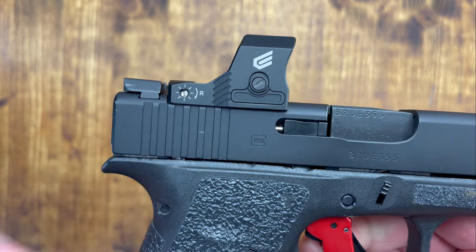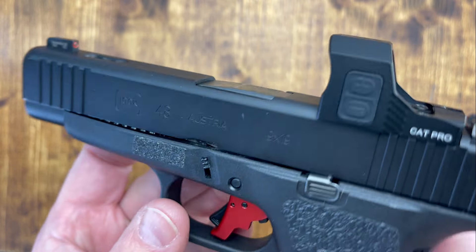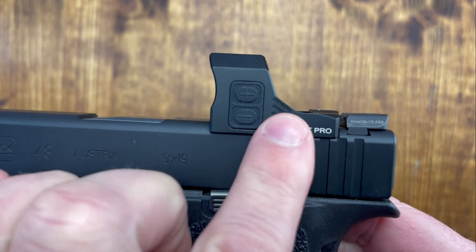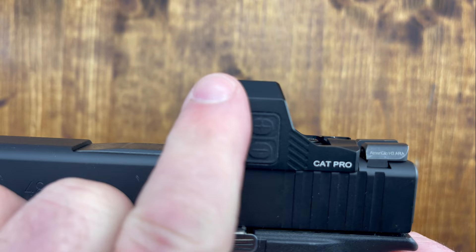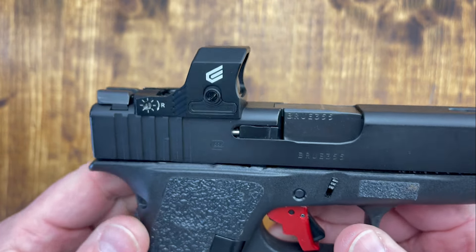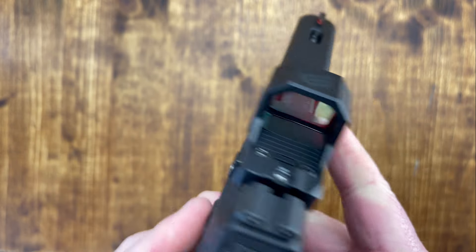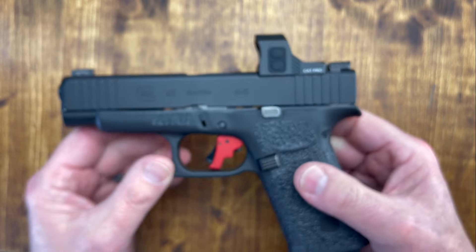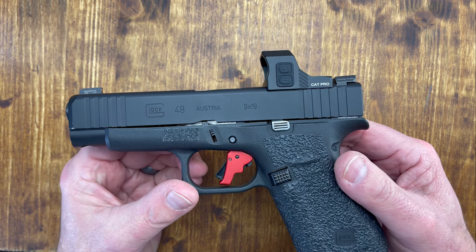It's an open reflex sight. It uses an RMSC footprint, which fits compact and subcompact pistols. It is made out of aircraft-grade aluminum, so the housing is aircraft-grade aluminum. I like the way it is shaped — it gives you a bit of protection and the glass is recessed quite a bit. The electronics are waterproofed to IPX7, so if it gets submerged for some time it's not going to hurt it. It only weighs one ounce. It has motion-activated sensors, and if it stays still for four minutes it'll shut off by itself. Nice features — features you see in premium, much more expensive sights.